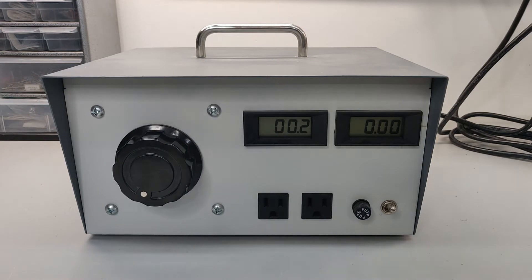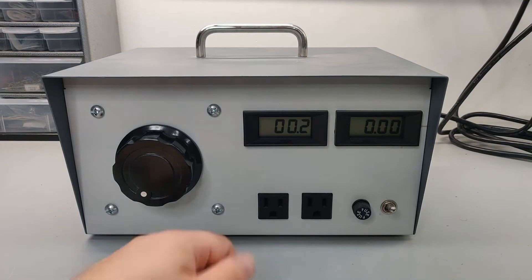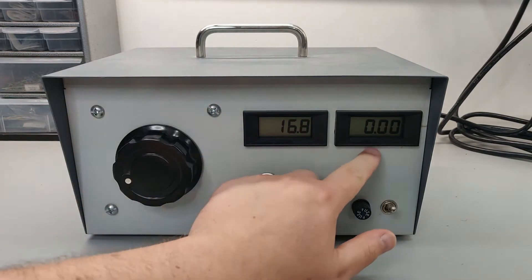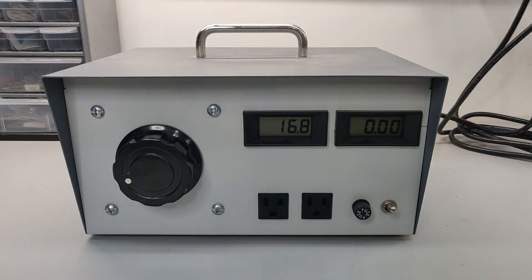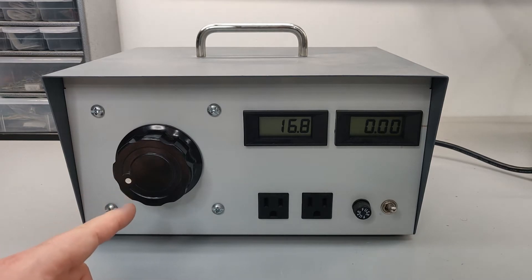There are other ways that I could test this other than a current limiter. In this case, I have a Variac that I built a few years ago. It has a built-in voltage and current meter, and I could plug in the guitar amp and slowly raise up the voltage, just monitoring the current to make sure we're not drawing more than we'd expect at such low voltages. This is a much more expensive option. The current limiter is cheap and easy to make, and it's going to serve our purposes just fine.